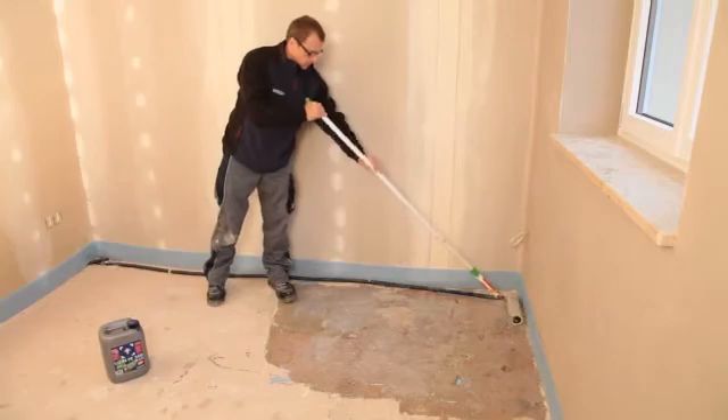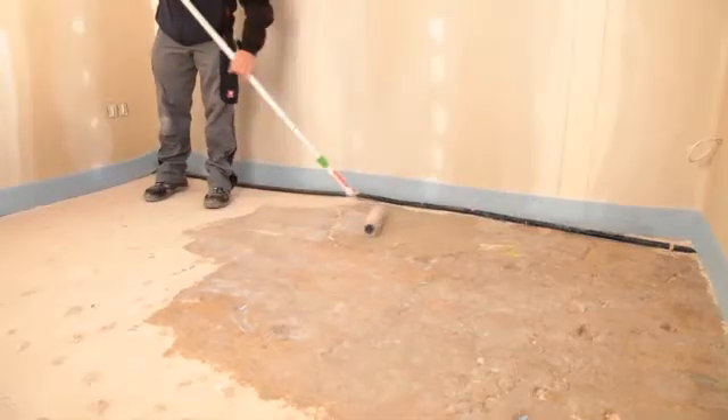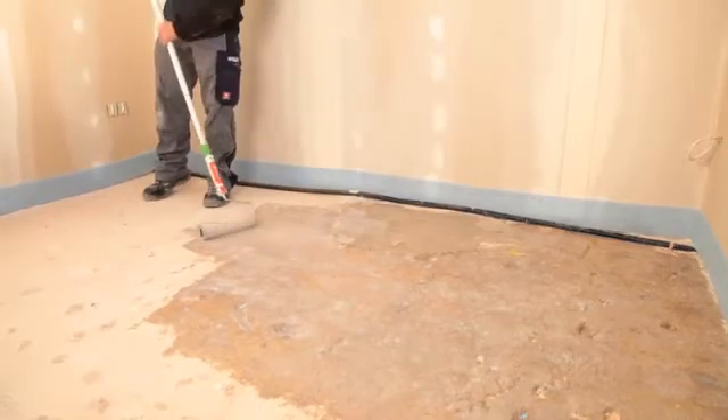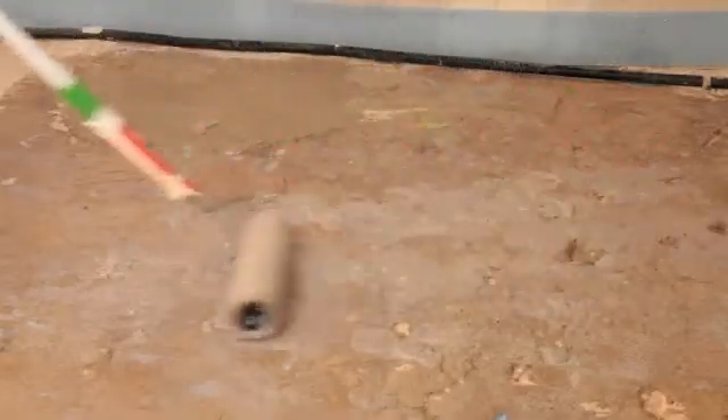Prime the prepared substrate with USIN PE360 using the USIN nylon fiber roller. Alternatively, installation on a separating layer is also possible.